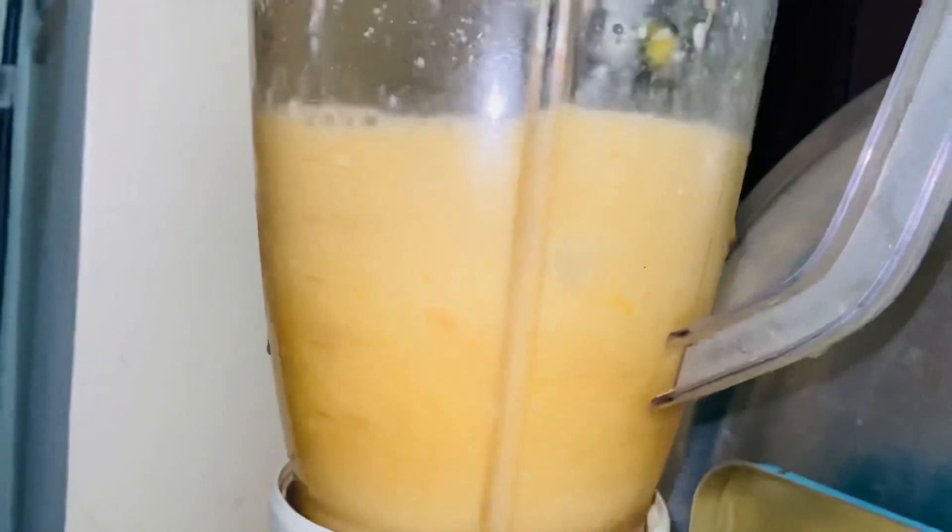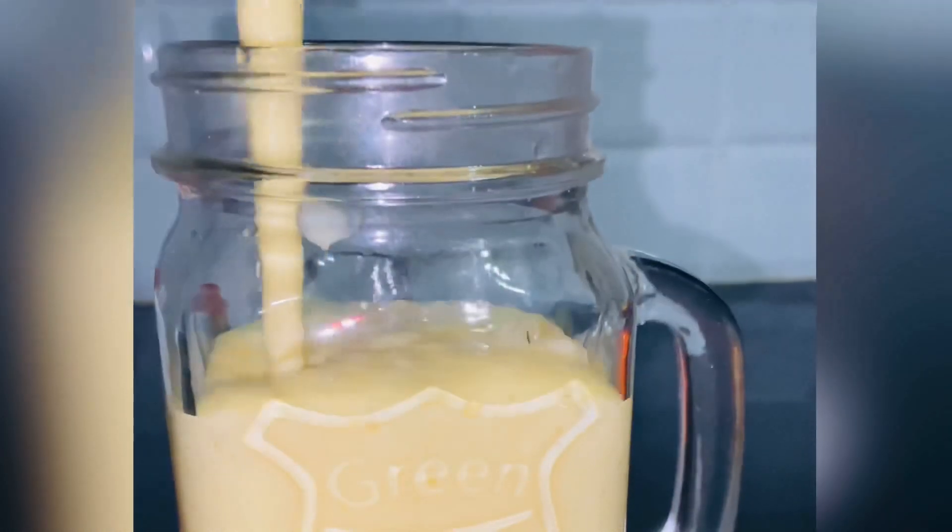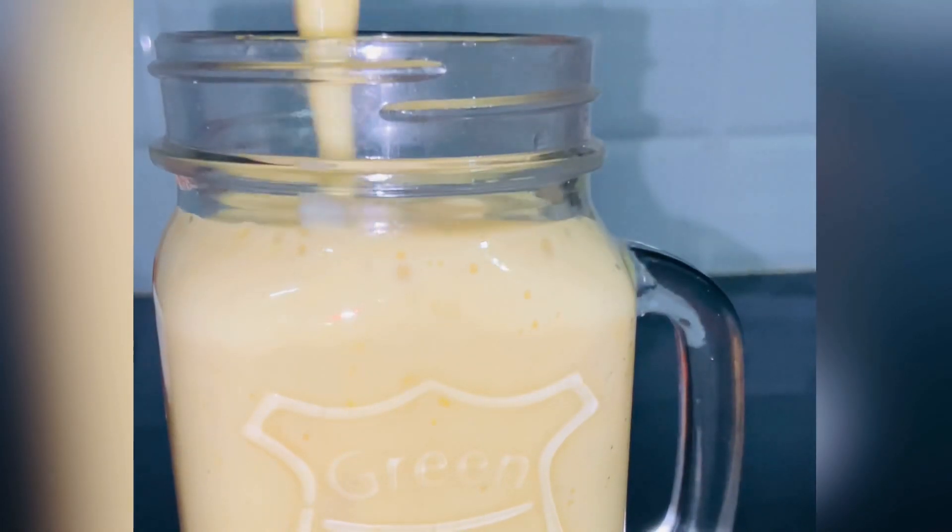Last, we will chill your mango lassi with ice cubes. Now mix all the ingredients in the blender for about 3 to 5 minutes. And now you can see how thick and tasty it has turned out!